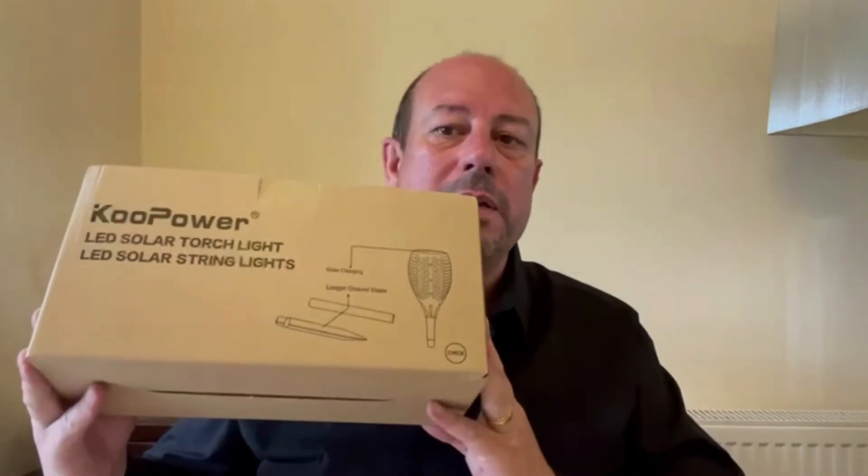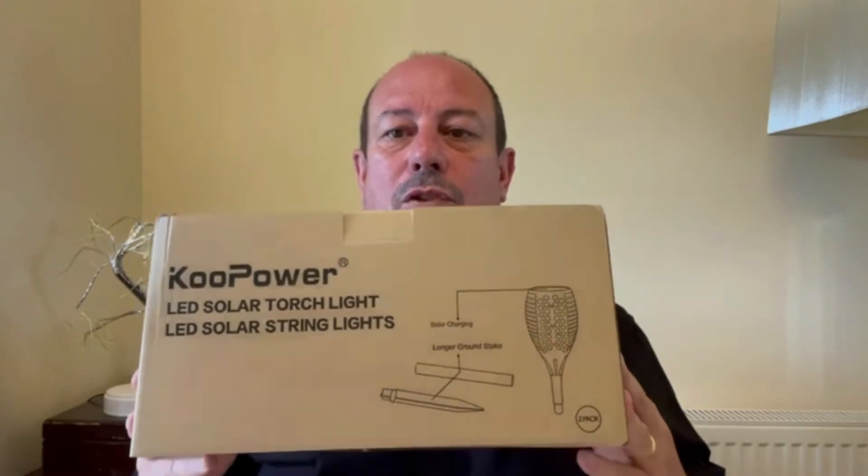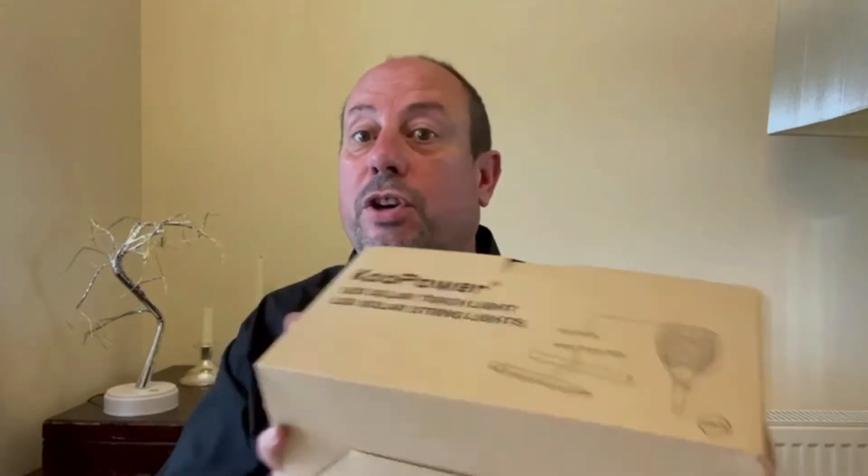I've got something to show you today. This is — see what it says on the box — LED solar torch lights, because there's more than one in there. Now I've got this from Coolpower, my favourite company for this kind of thing because the quality of the product is good, so environmentally friendly in the manufacture and always delivered on time.